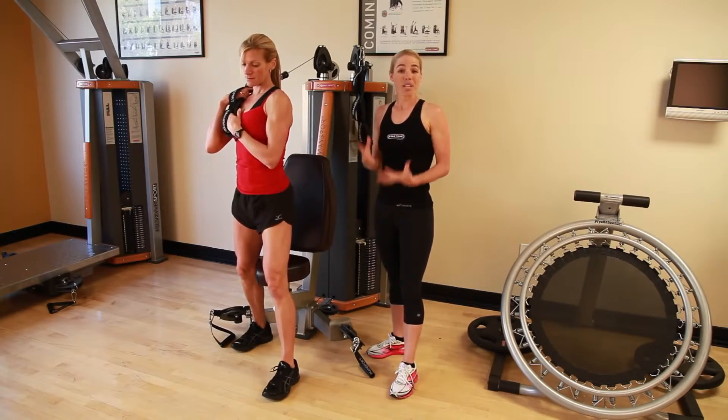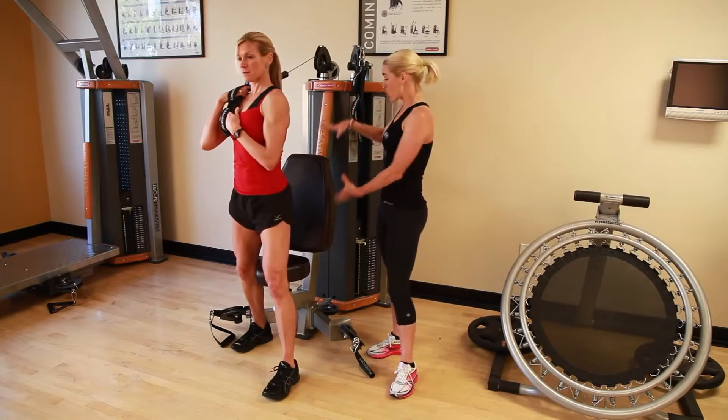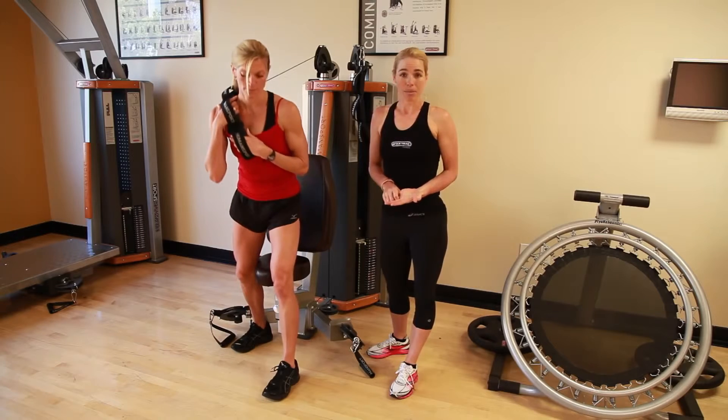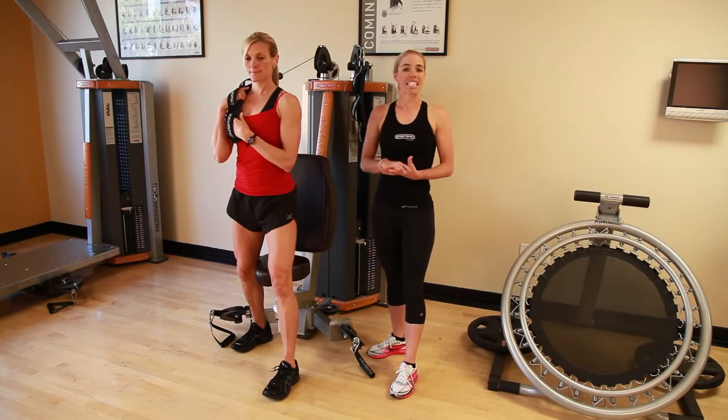Here, I have shown you three different types of ab exercises: one being the base strength in the seat, the second one being more of a core stabilization exercise coming across the body, and this being the dynamic movement.